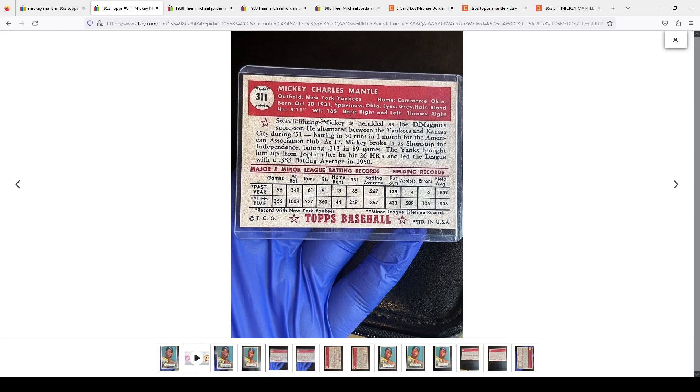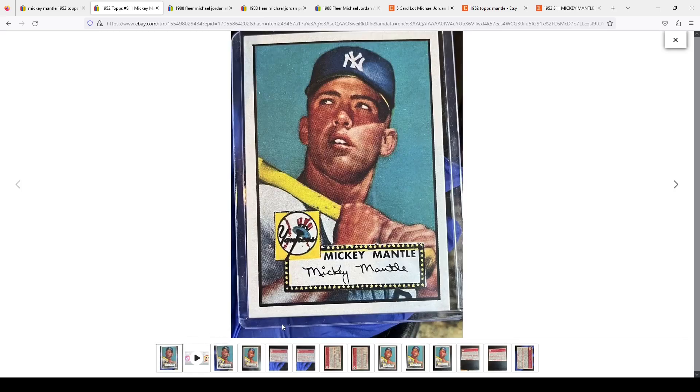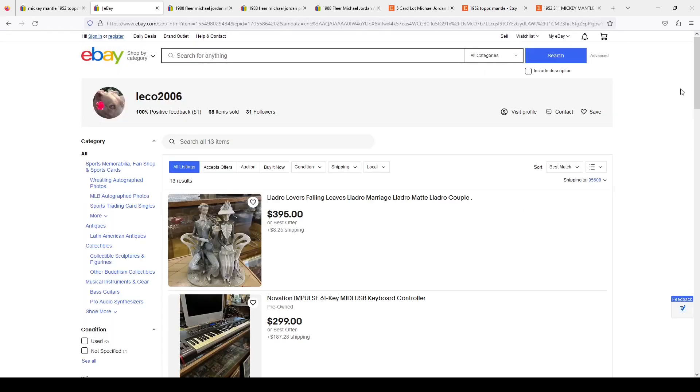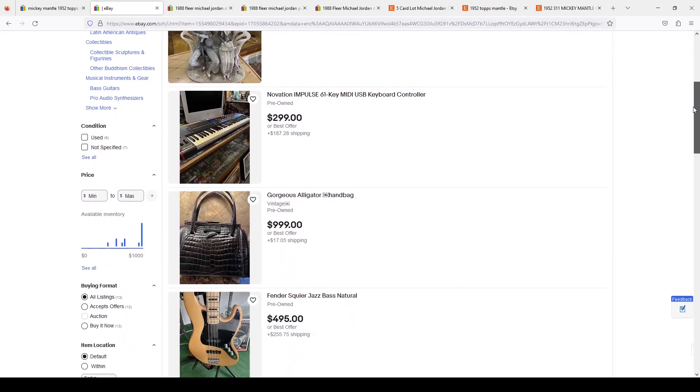So this is a fake card. We can tell by a few things: the centering, how white it is, the back of the card, the bleeding, the card stock, and it looks like it was cut with a razor blade — because it probably was. This is not a factory cut. It's really important to get your hands on some real 1952 and 1953 Topps cards, because once you do you'll be able to spot fakes on eBay immediately. The other thing you need to do is look at the seller.